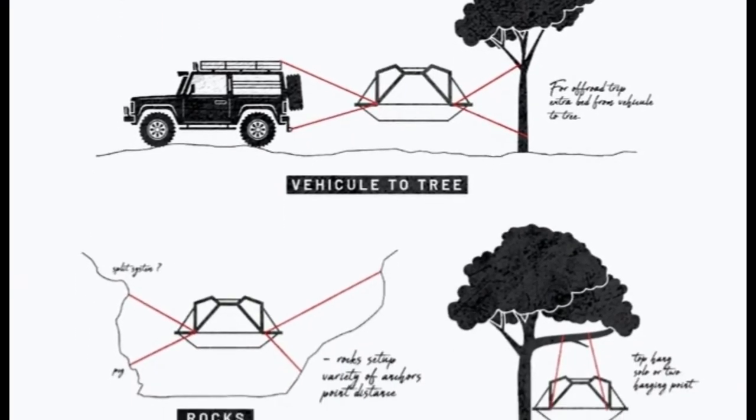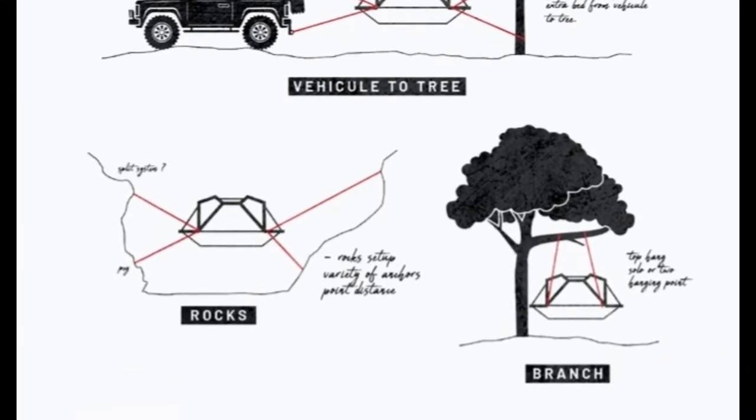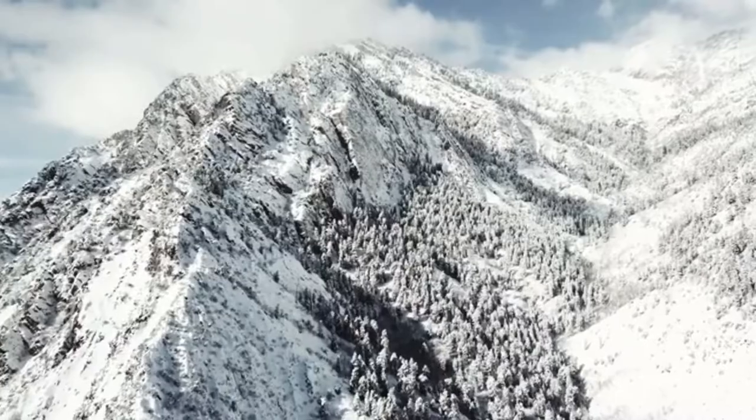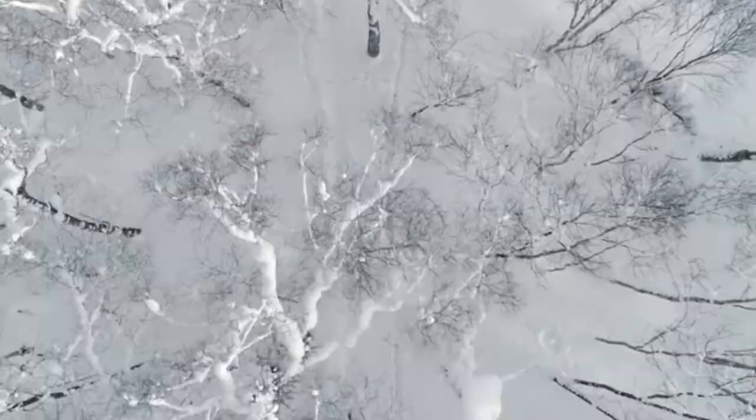It can also be hung from a single point such as a branch, a bridge, or a rock. The suspension system is very innovative and provides a comfortable sleeping experience and a very stable platform that doesn't shift when you move.